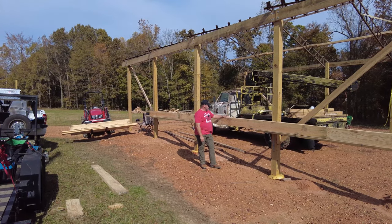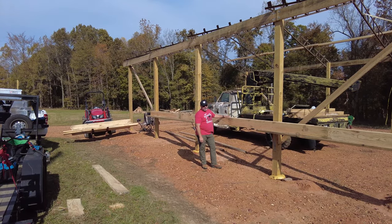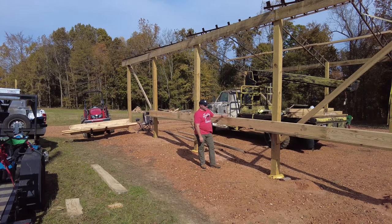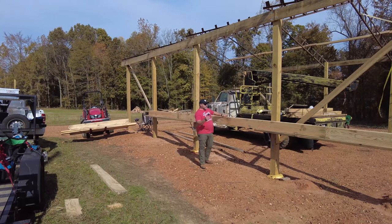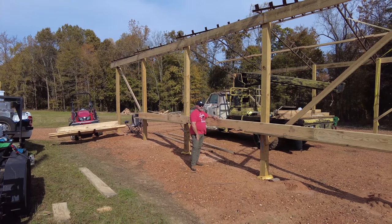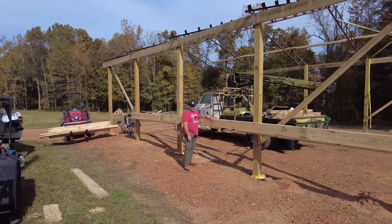Let me get some gloves and we will flip this thing over. I'm by myself this morning, so pretty much most of the day it's just me. This thing is heavy, heavy, heavy. I may go ahead and just leave it standing up and put the boards on the back side — I don't know, that seems awfully hard.